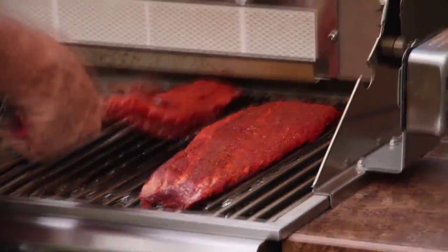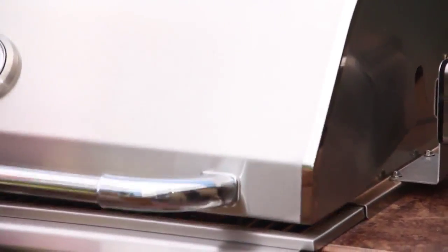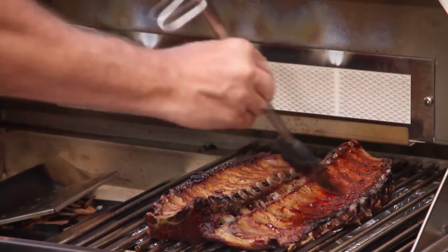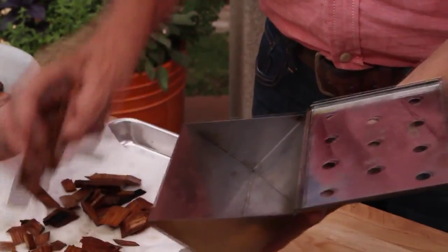Once the smoke box is producing enough smoke, place the food over the drip pan and close the grill cover. If the food you're going to cook is going to take longer than 45 minutes to an hour, you'll want to add another handful of drained wood chips.